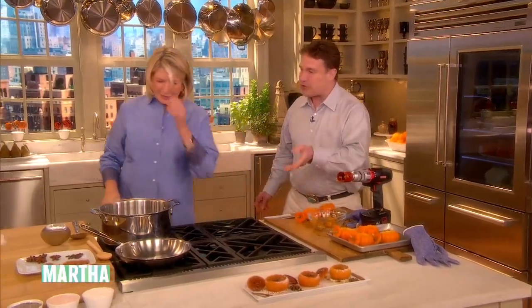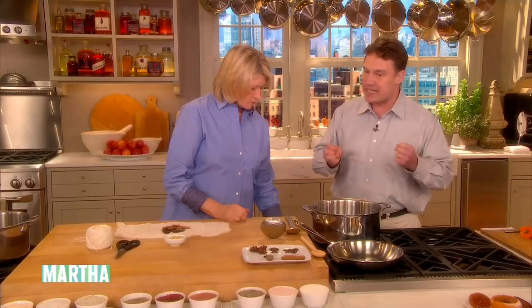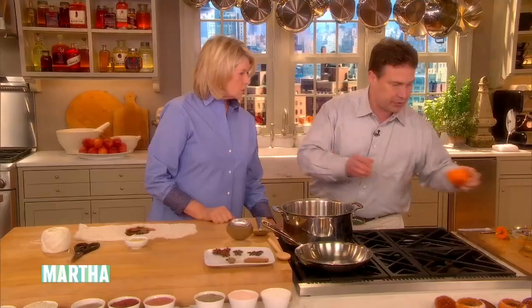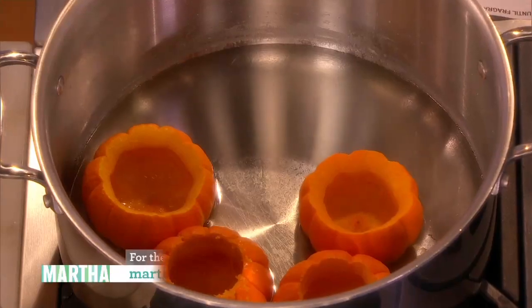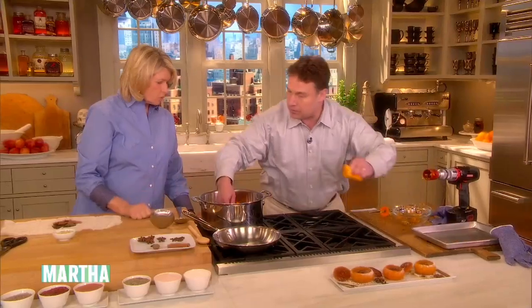We're going to move on to candying them in a sugar syrup. Now the thing about sugar is it's hygroscopic — it likes water. So if I were just to put this in a heavy syrup, it would actually make the pumpkin tight and hard because the sugar would draw the water out. So the way this recipe works is we put the pumpkins into the syrup with the lids, and we add the sugar gradually.